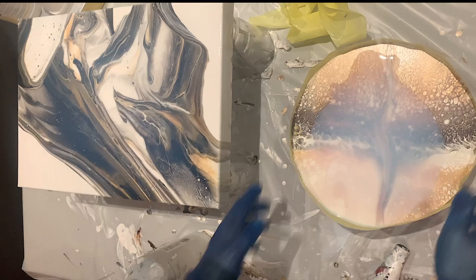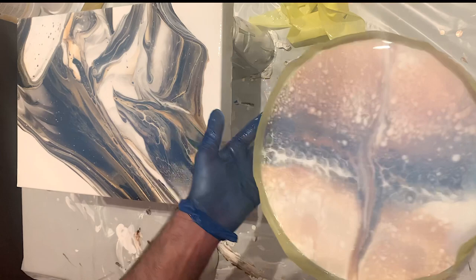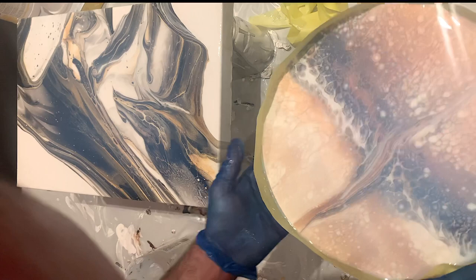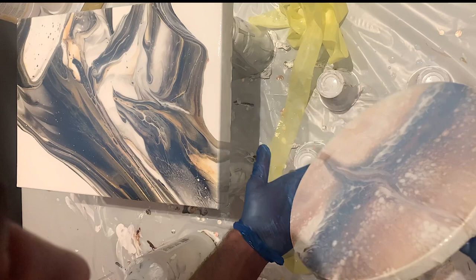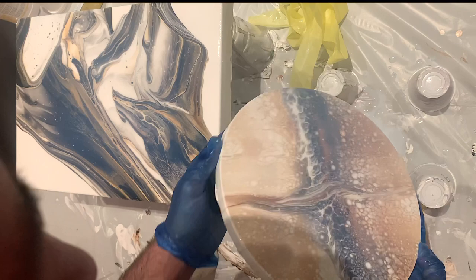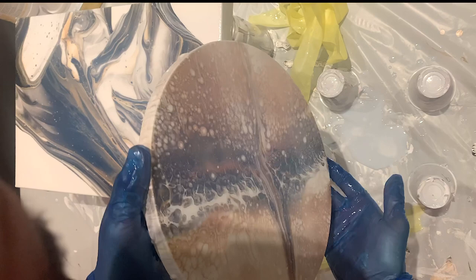Now do the edges. And that's it! It looks a little milky now because that's just the Liquitex varnish. Here we do really the same — as you can see there won't be enough for another layer on this one, so we take this off and tilt it really off.